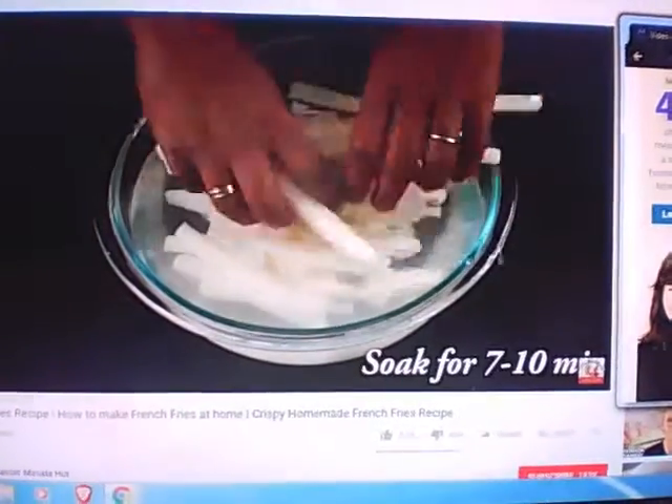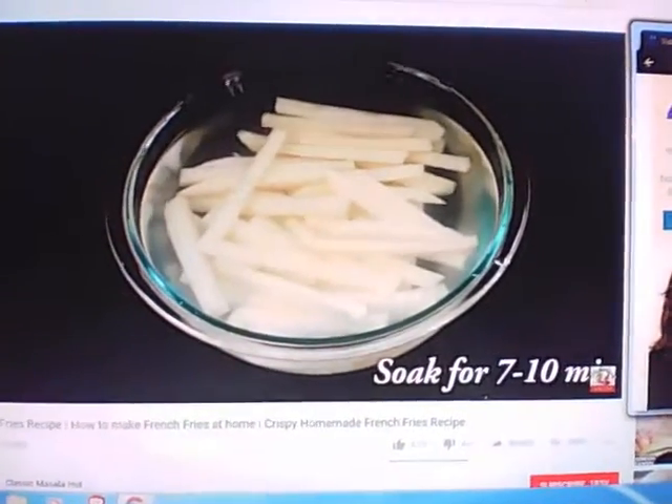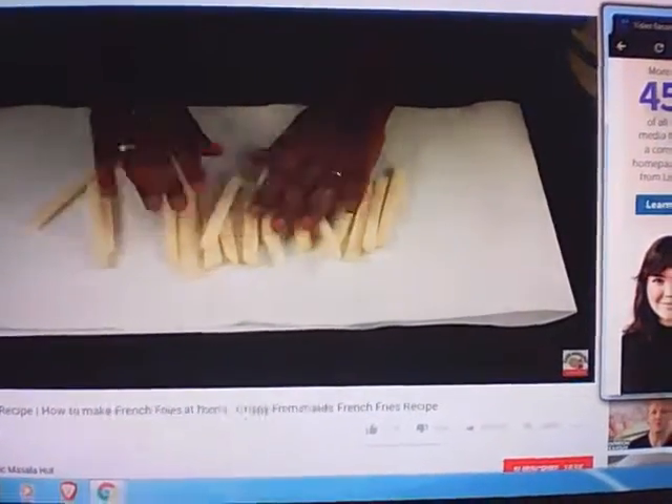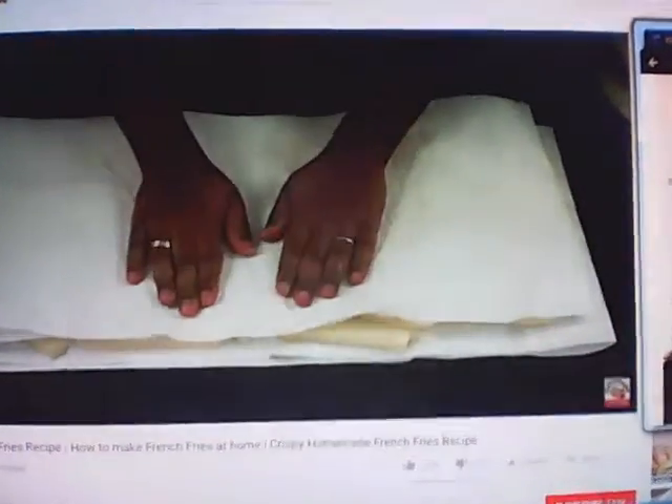Soaking in hot water softens the potatoes so that they remain soft at the center after frying. Let them soak for seven to ten minutes. After seven minutes, remove the potatoes from the water and pat dry with a kitchen towel, removing all excess moisture completely.